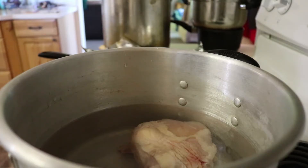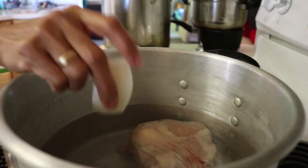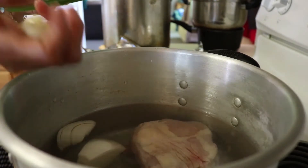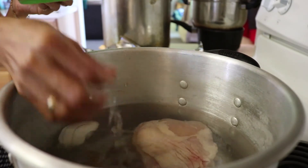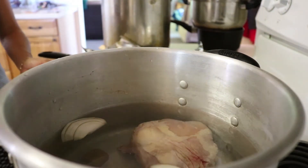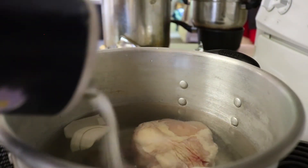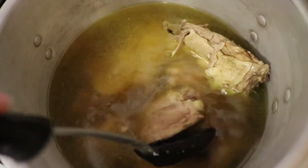So first we start off the stew by adding water and chicken to a pot. Next you will add one-fourth of the onion, then add the three garlic cloves and one Knorr bouillon cube — although I am adding two in this video to make it a little stronger. And lastly you do need some salt. I did not add exact quantities because this is up to you. After an hour of cooking, your chicken stew should look something like this.